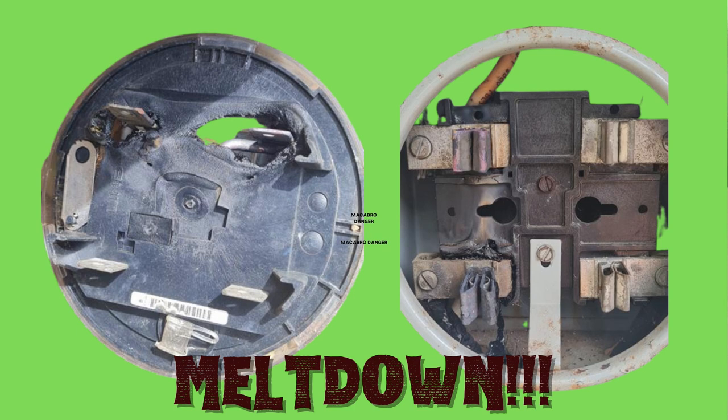It melted the jaws in the meter socket and also got really hot and melted the jaws on the meter itself. This required a call to Coope Guanacaste, where they had to come out and replace the entire meter base, socket, and breaker — which should have been done in the first place. The temporary fix got us through about four months, but time ran out on that.